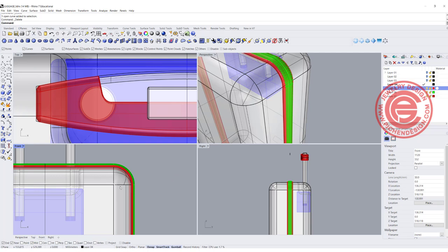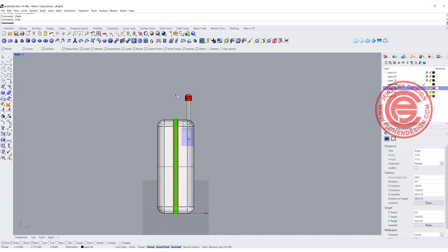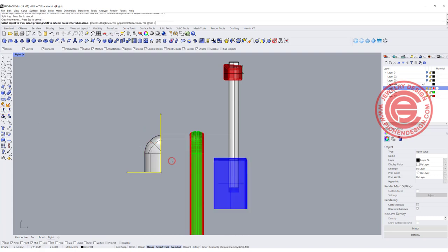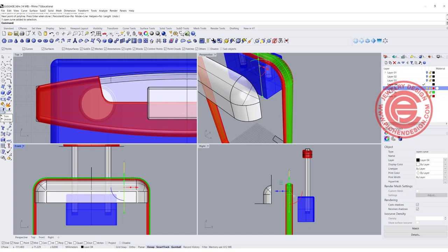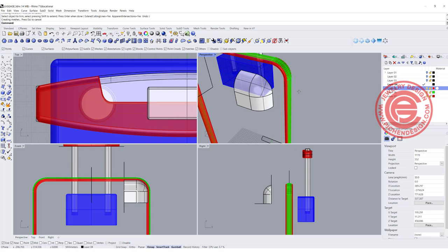To do the pad, first I want to make a copy — Ctrl+C and Ctrl+V — so I have two of them, and I'll hide one of them. Coming into the right view, I want to decide where my patch is going to be, so let's go ahead and draw a straight line from here. Just let me trim the rest of it. This is the area we're going to design.